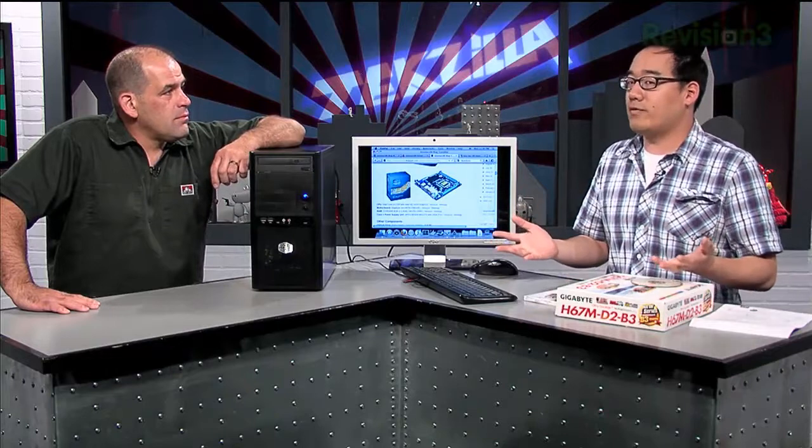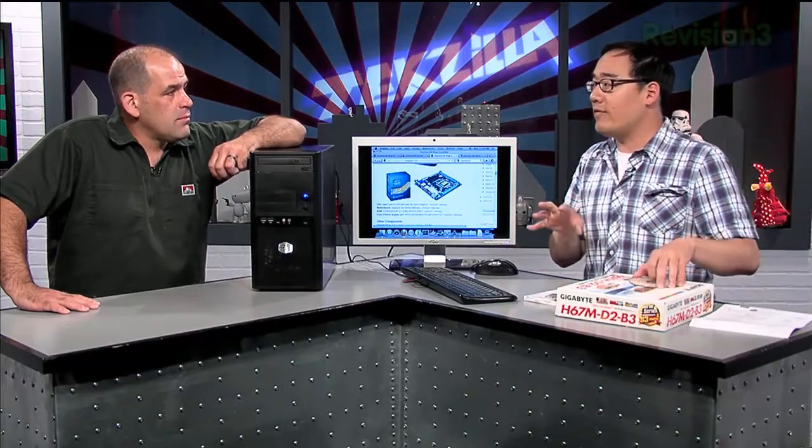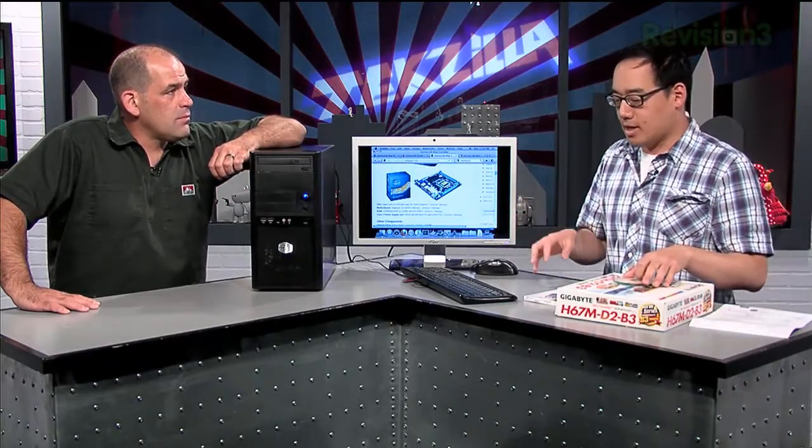A bunch of people have already tweeted about the Hackintosh, asking "You guys aren't using EFI-X, are you? They're evil." You don't really need to use EFI-X, and of course there's a lot of controversy about them. EFI-X was a company in Taiwan that sold a USB dongle that had, essentially, open source content that many people allege was repackaged and sold for like 30 bucks. This process is the same, except you're not booting from a USB thumb drive — you're just booting from the hard drive.